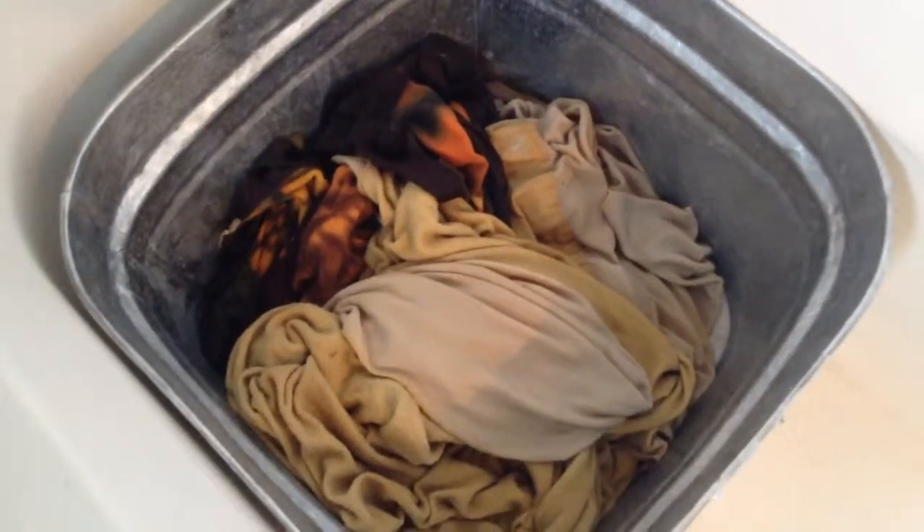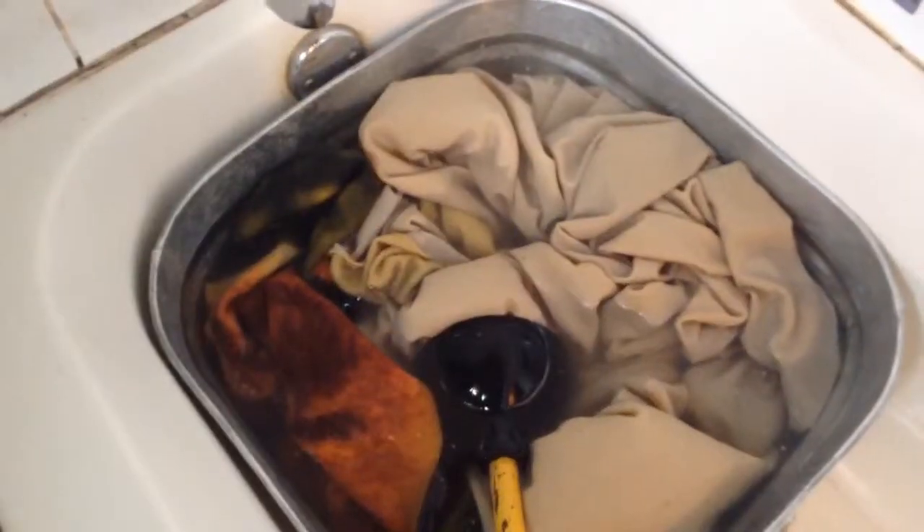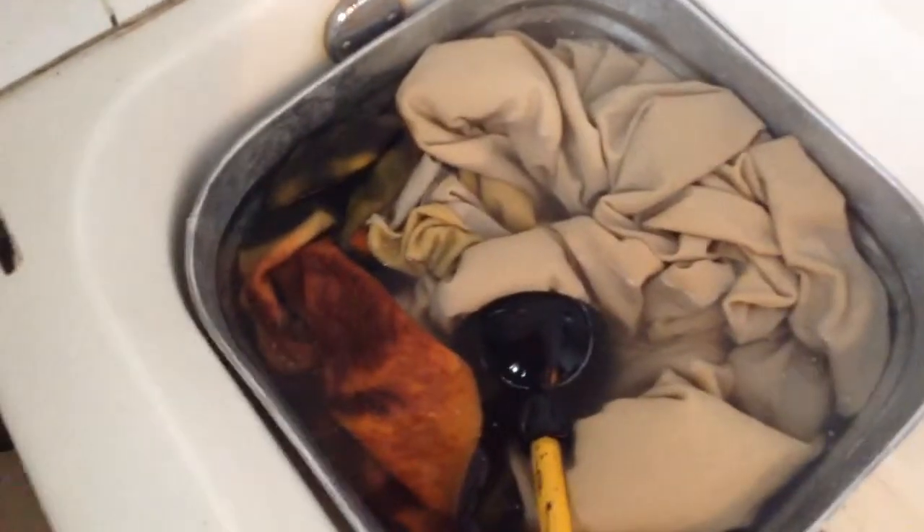I dumped out the wash water and put the laundry back in, and now it's time to fill it up with some clean water for a rinse. Once you have it filled up with fresh water, you just agitate some more with your plunger or whatever you're using. The purpose of rinsing is to get out the soap that's left in the clothes and any extra dirt, and sometimes that can take more than one rinse.